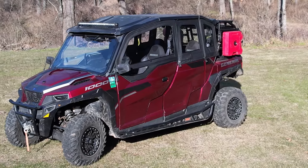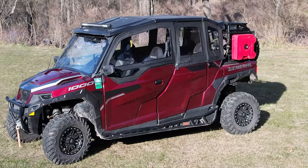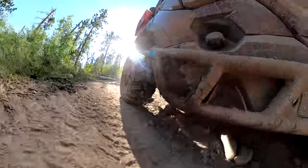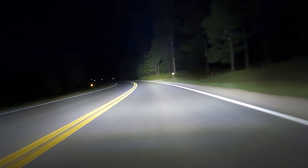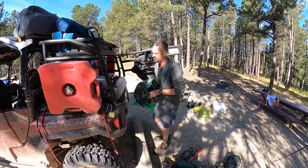Hey everybody, welcome back to the Northwoods Family Channel. Last month we did a 2,000 mile review on our Polaris General 4 1000 Deluxe, and we wanted to follow that up with a few videos talking about some of the accessories we've added. Today we're going to be talking about our cargo rack from Razorback Off-Road.